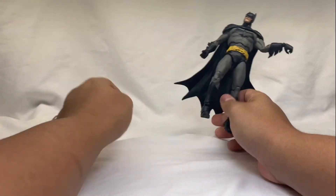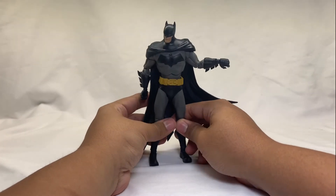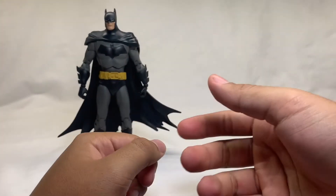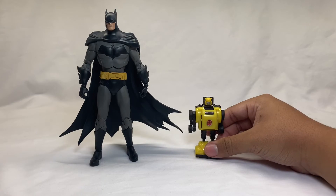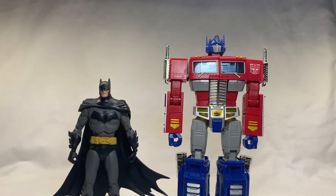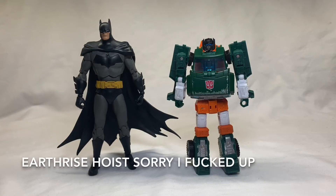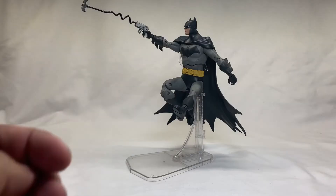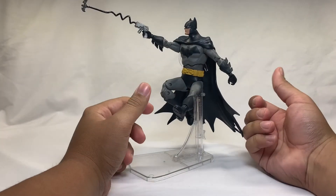No transformation — thank god, transformations take a good bit of the video and make them long. Now let's get into the size comparison: G1 Bumblebee, NECA Godzilla versus King Kong, and MP-10, and also Earthrise Grapple, which is my next review.